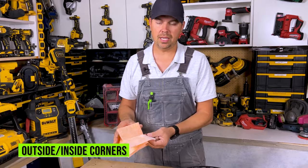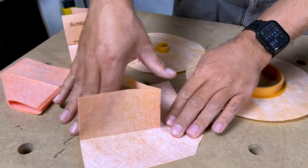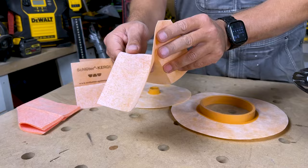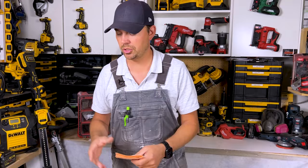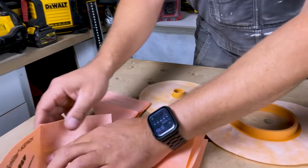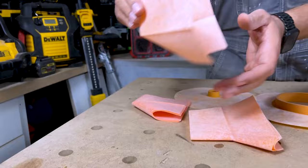They also give you a couple of outside corners and inside corners. These have to be thinset-ted in — the outside corner can go different ways, so if you've got a curb this can go around it. There are all kinds of instructional videos by Schluter, so make sure you watch them — they're really good. The inside corners are super important as well; they just fit like this on an inside shower corner, and again this all has to be thinset-ted in.